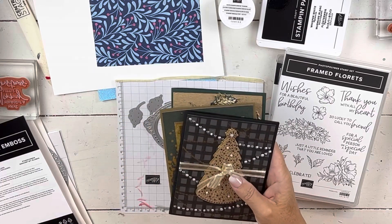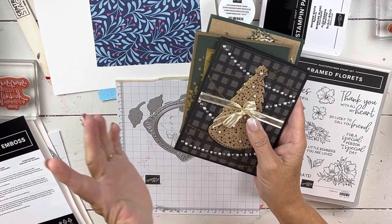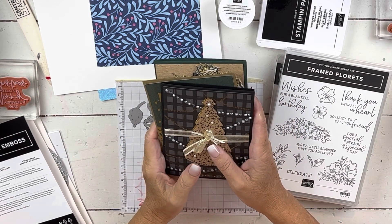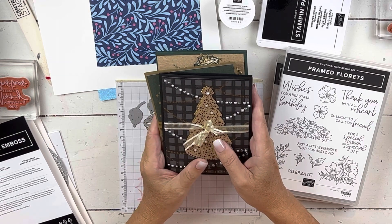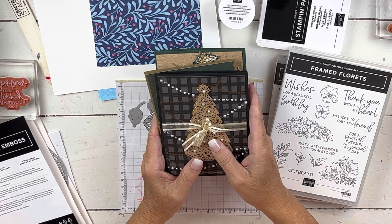Hi everybody, my name is Sheri. Welcome to my stamp studio. I'm going to do a sneak peek today, using a sneak peek of what will be a special promotion that Stampin' Up! has coming this November.